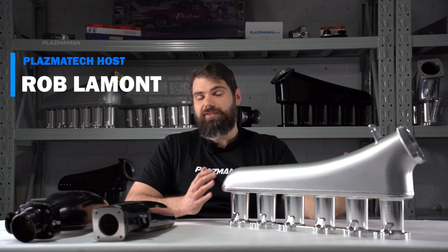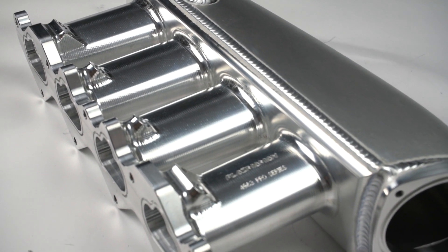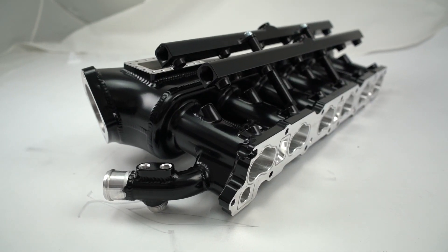This time on Plasma Tech, we're going back to basics on intake manifolds. Intake manifolds are one of the oldest pieces of equipment in the whole universe of speed parts. Back in the early days of hot rodding, these were one of the first things you could get to hop up your old Ford V8 or even Model A four-cylinder.